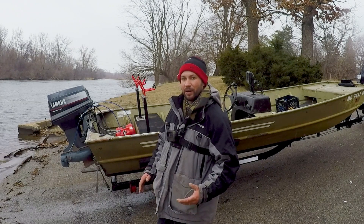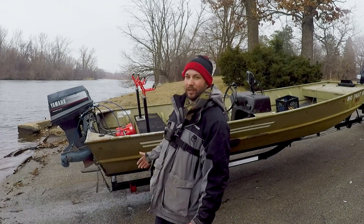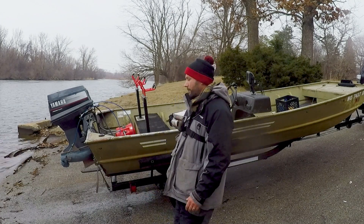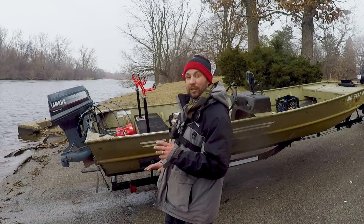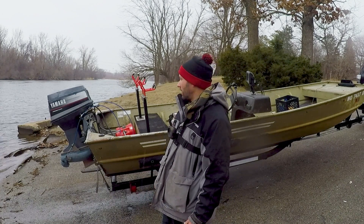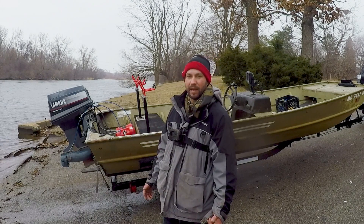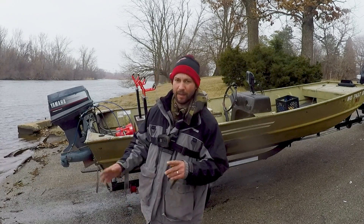This is even better than some of the bigger jet drives because this one weighs literally nothing — 500 pounds, maybe less. I can move this boat around with ease. It's new to me, and when I got it it had a lot of problems, a lot going on that I just did not like. This boat is unique to me because I have made it my own and turned it into what I think is going to be a very good flathead boat. I'm going to show you around the boat and what I've done to it.